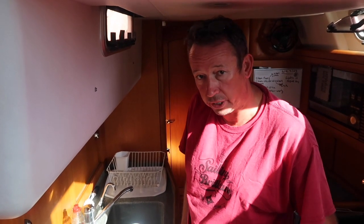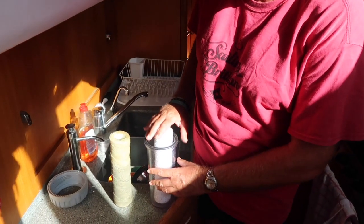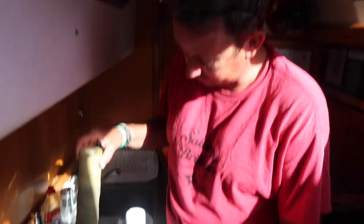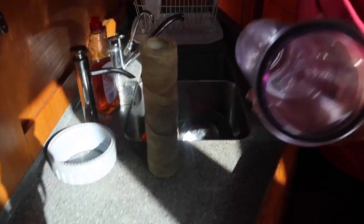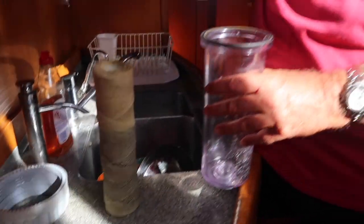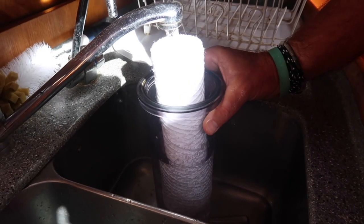What happens is the water comes up and it goes through this one which is a 50 micron, and then there's a second one which is a 5 micron. So this is the old one I'm taking out. I've cleaned it all through and that's the new one. I'm going to fill this with water and then put it back on.